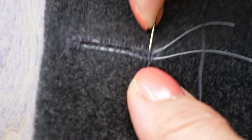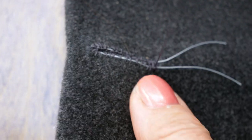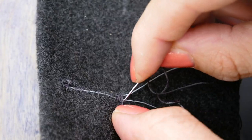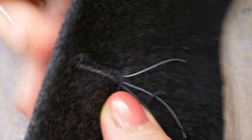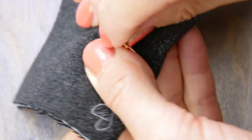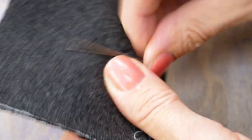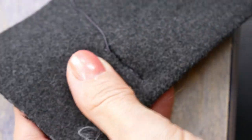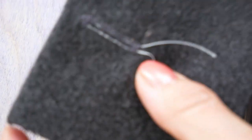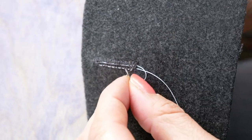Work a tack stitch of three or four stitches across the width of your buttonhole. Pull your thread to the underside and thread the end through the underside of your stitches before trimming it off. Thread the gimp thread through the large-eye needle to pull it to the underside and cut it off.